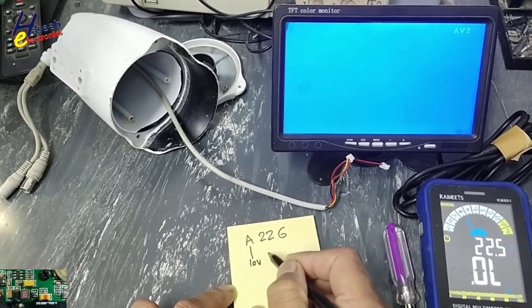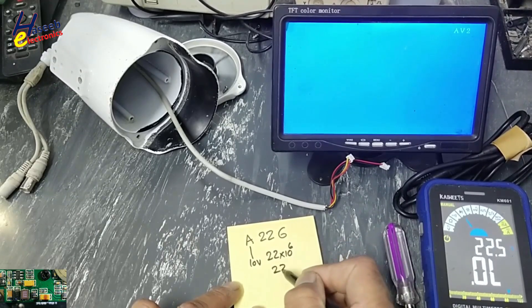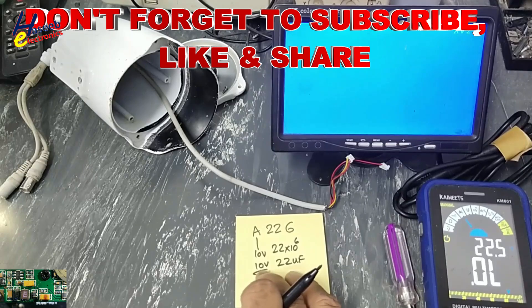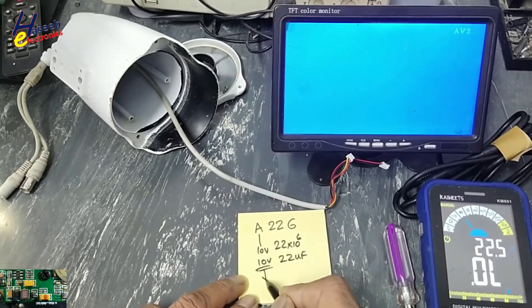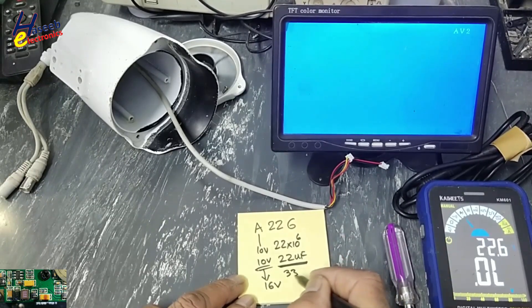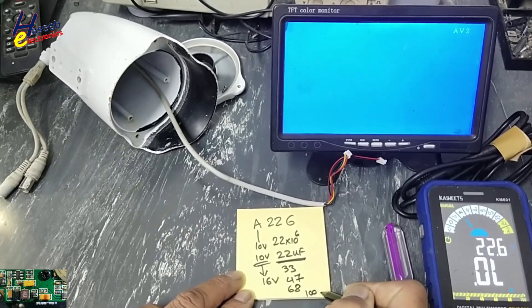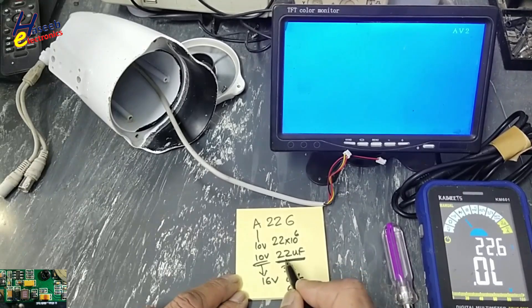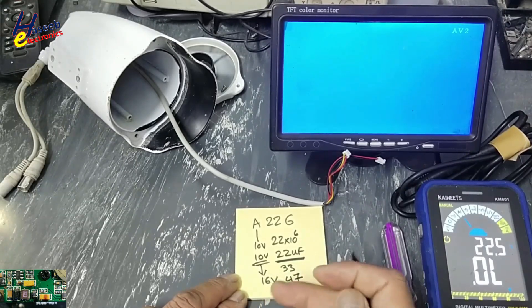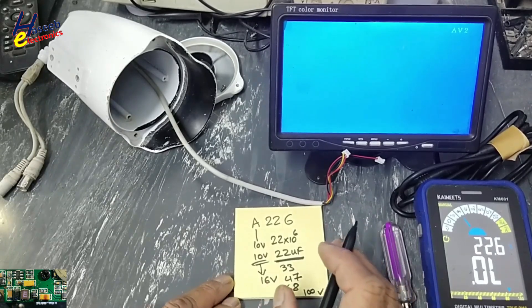The capacitor is A226, 10-volt, 22-microfarad — that is 22 × 10⁻⁶, or 22 microfarad at 10 volts. If I cannot find this exact value, I will go to the next voltage rating: 16 volt. I can use an electrolytic capacitor at 22 microfarad. We will not decrease the capacitance and we will not decrease the voltage rating, and we will not increase it too much — so within the range of 10 to 16 volt, it will work.